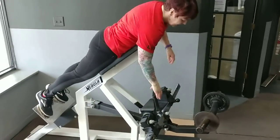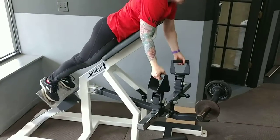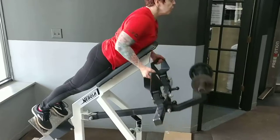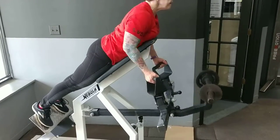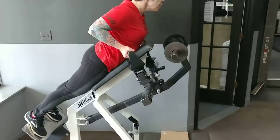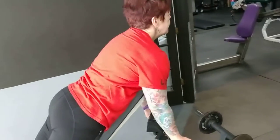Now we're going to our second muscle manipulation movement — an underhand chest supported row. It works similar muscles as the barbell row, but is more controlled since we're on a chest supported movement rather than allowing her to use her legs and lower back. The underhand grip also helps change which muscles of the back it's working.